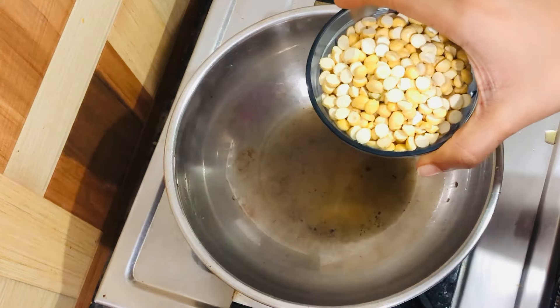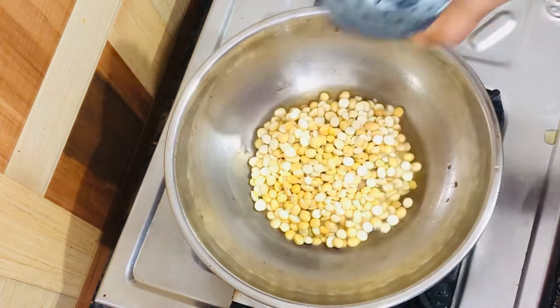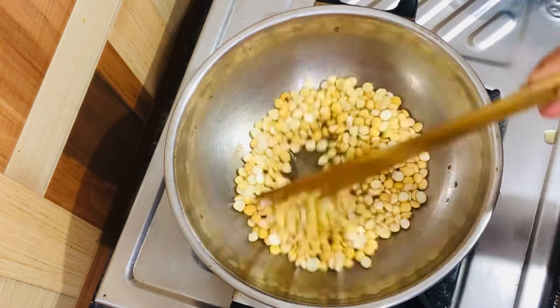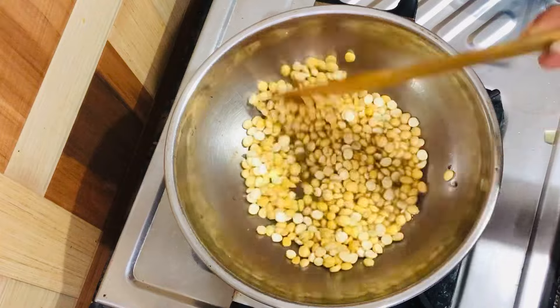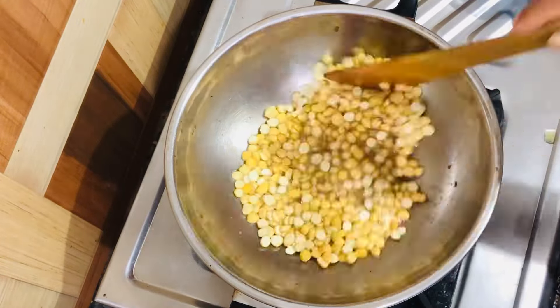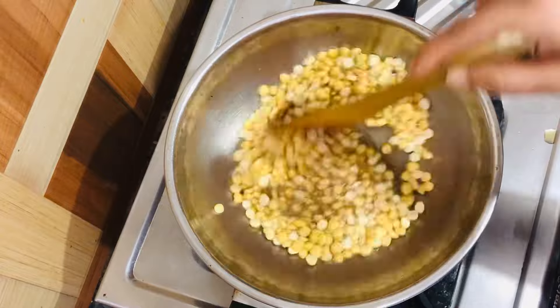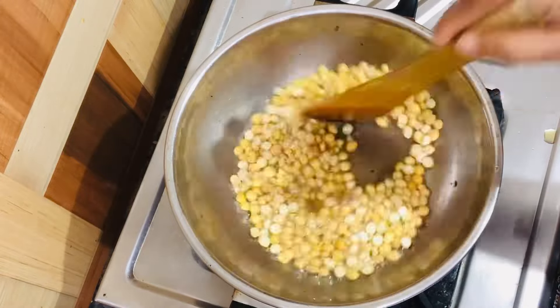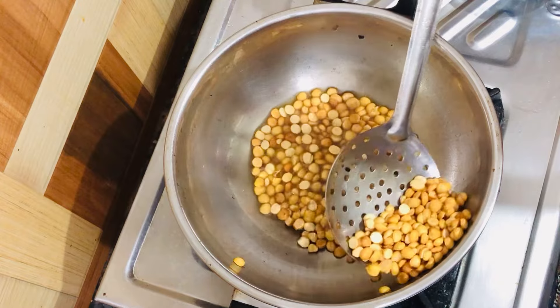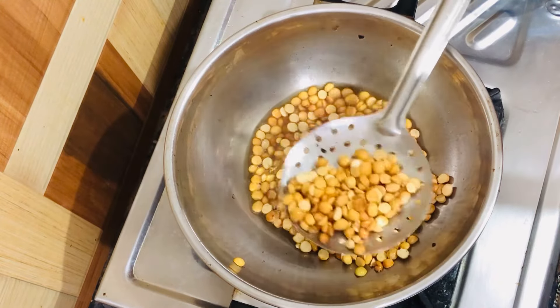Now put one cup of fried gram. It's perfectly roasted — take it out and let it cool down.